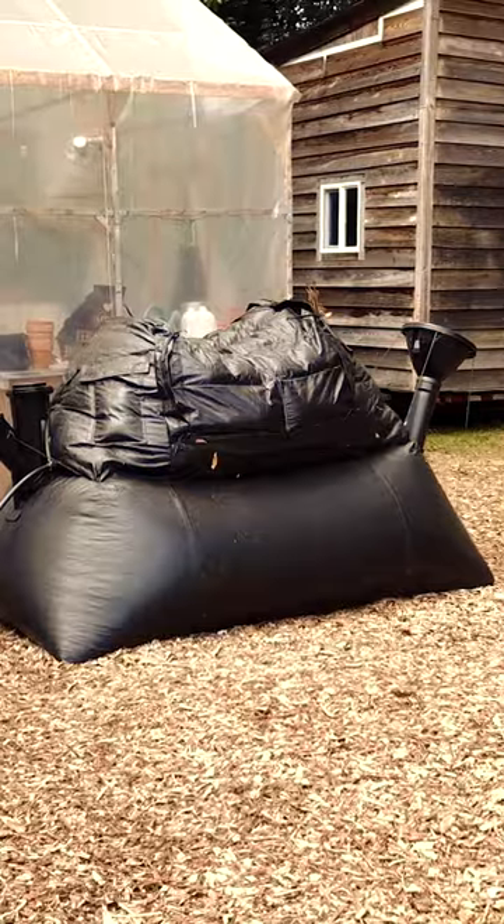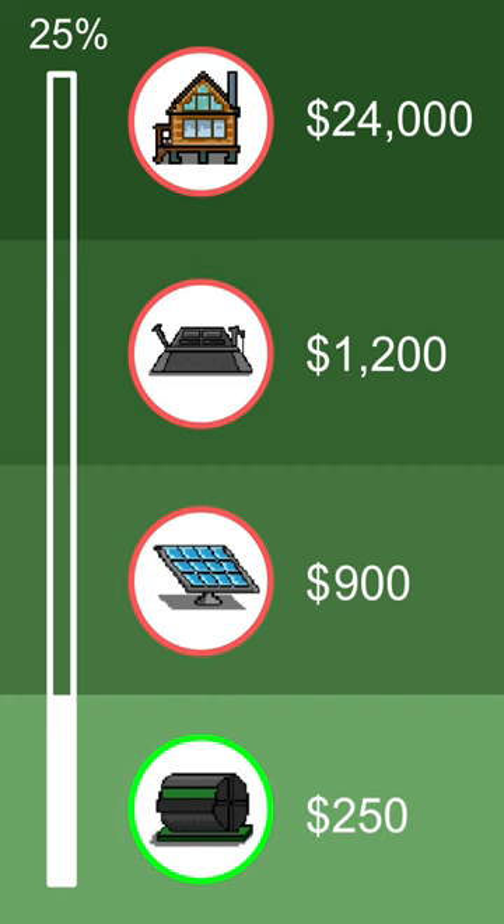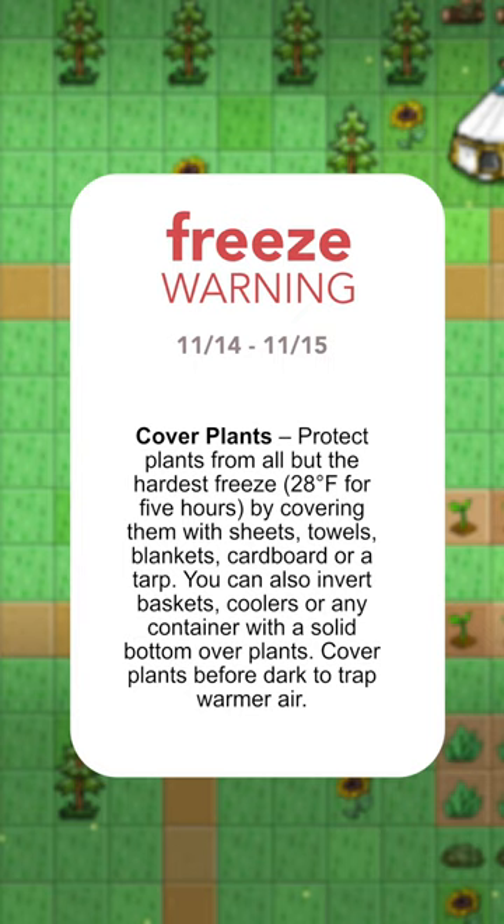You'll learn how to convert food waste into clean cooking fuel and liquid fertilizer by using a methane digester. You'll be able to set a budget plan and work your way up one system at a time. You will get weather updates letting you know when to cover your plants from a frost or protect them from a heat wave.